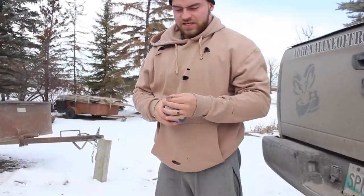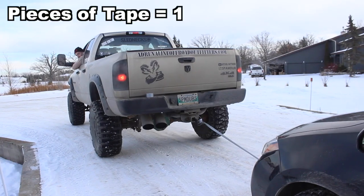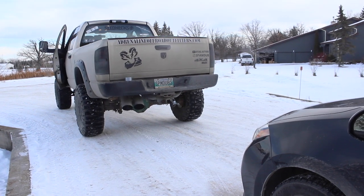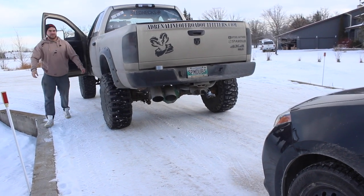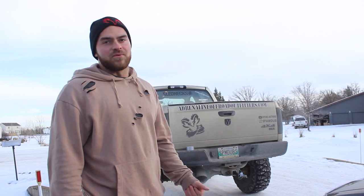Our duct tape tow strap has been made. Well, that's a no. I'm starting to re-guess. Did the car move at all? Okay. How about we go to three right now? Three pieces of duct tape and we'll see if it tows it.